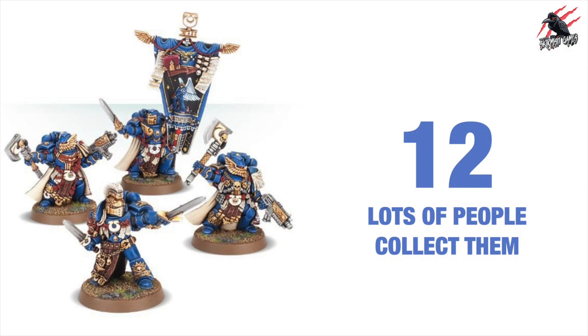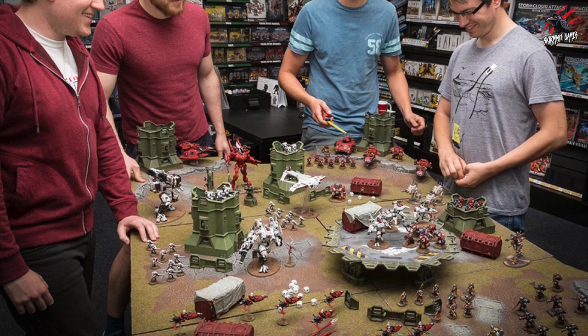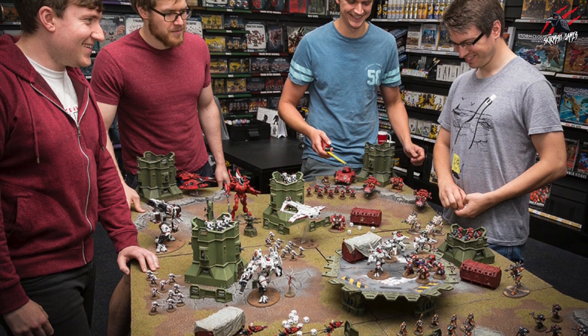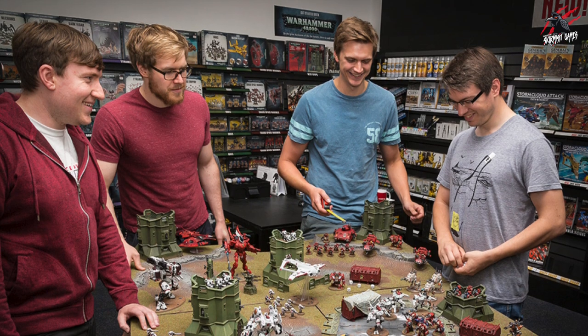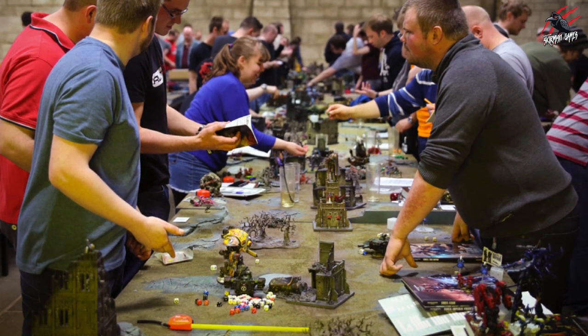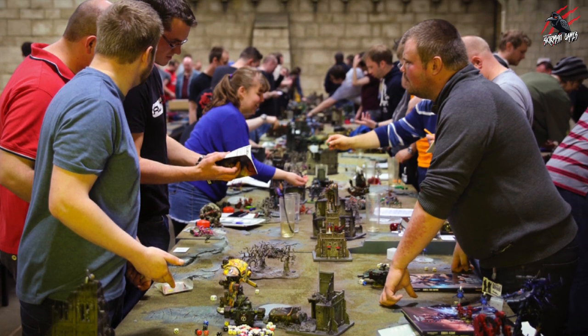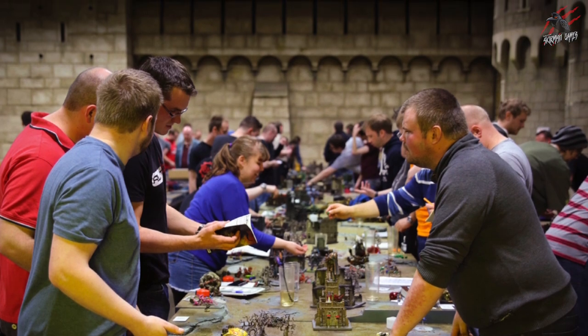Reason number 12 could be good and bad — because lots of people collect them. I think this is good because they're going to be easy to learn from other players, you can pick up tips by watching them play, and there's so much information on the internet from people who've got the different armies and play the different tactics, even down to how you paint them. Having lots of people collect them also means you're going to get lots more content.